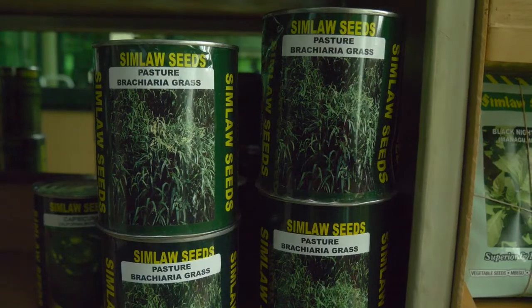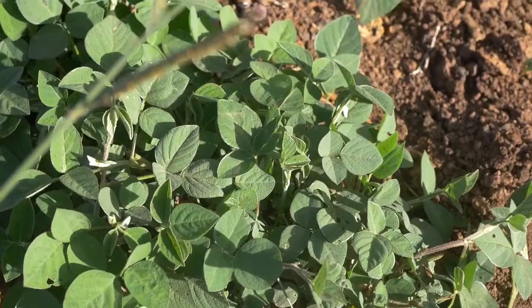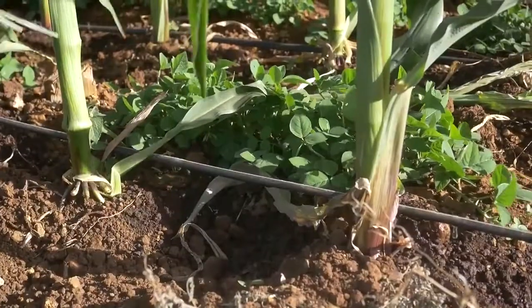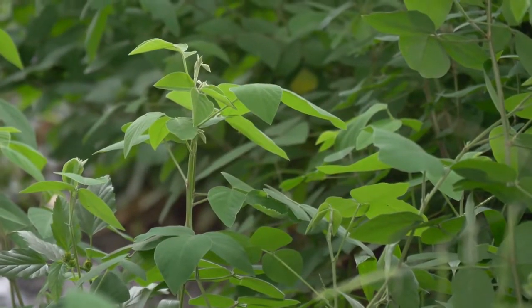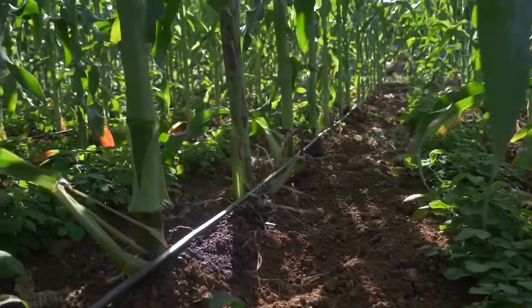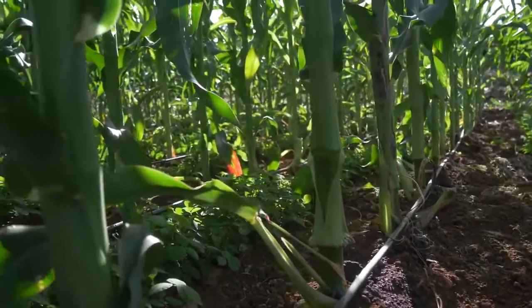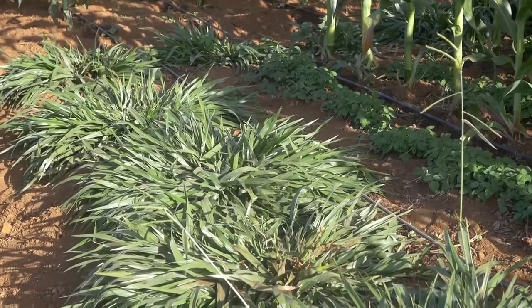Our seed has been certified, bred to resist diseases, bred for productivity, and is true to type. When you buy Desmodium from us, we assure you that what you grow from that pack will be genuine Desmodium. It thrives in almost all agroecological zones due to its high adaptability — you can intercrop it with maize, grow it as a barrier crop, or plant it on steep land unsuitable for other crops.